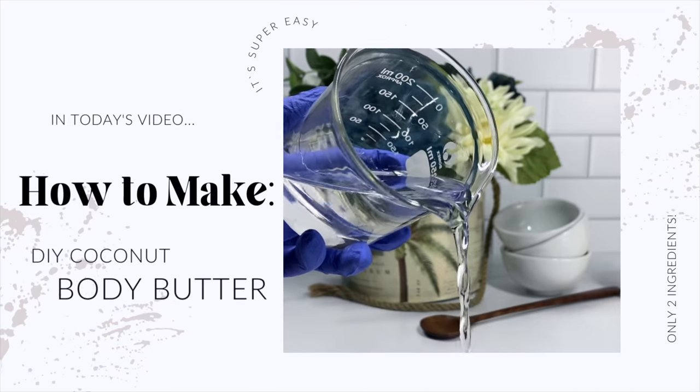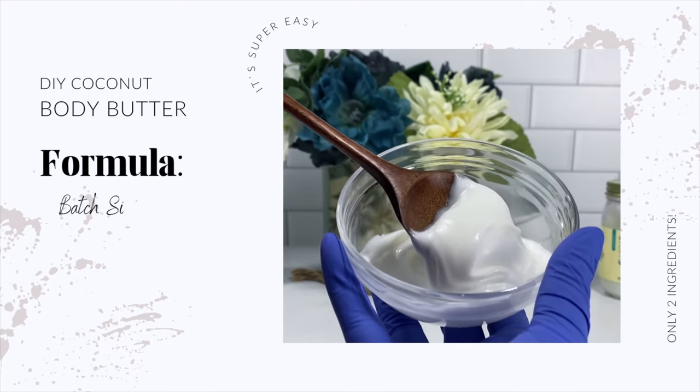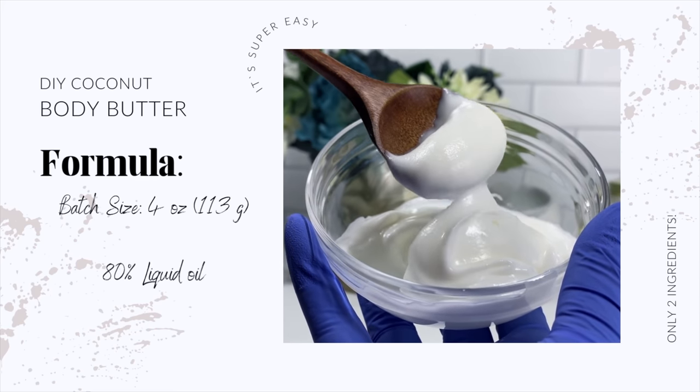Hey guys, it's Yaya and welcome back to my channel. Today we're going to be turning liquid oil into solid body butter. This formula is super simple so let's jump right into the video.